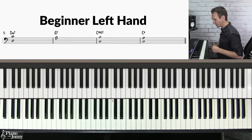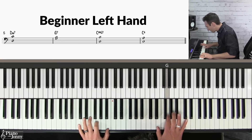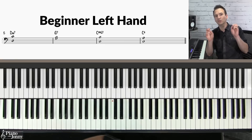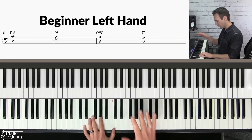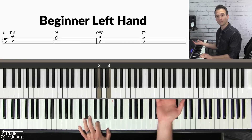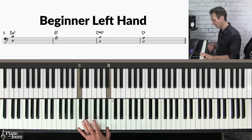This uses a technique called chord shells, which are partial chords that only use two or three notes. For the first chord, D minor seven, you're going to play it like this. The G7 you're going to play like this, and then on the one chord, the C, you'll play it like this, and then you can switch to a C6.